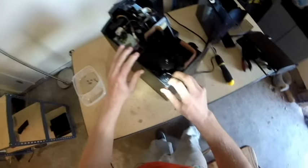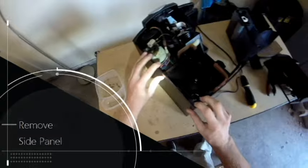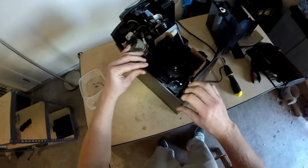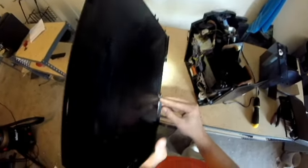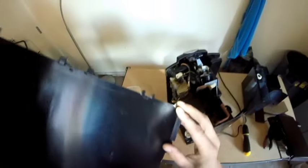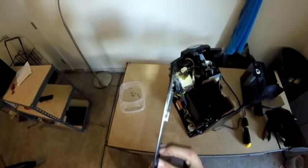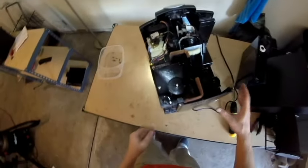Use the same idea on the other panel by firmly pulling towards the rear of the machine and then pulling out. As you can see, the clips on the bottom, front, and top of the machine will fit respectively into the frame. With that last panel removed, you have now removed all the panels and have full access to your machine.